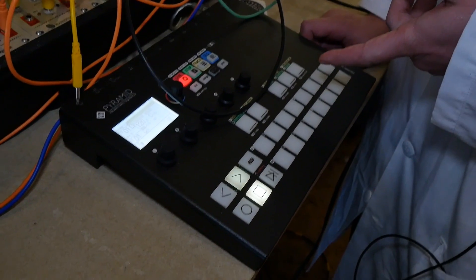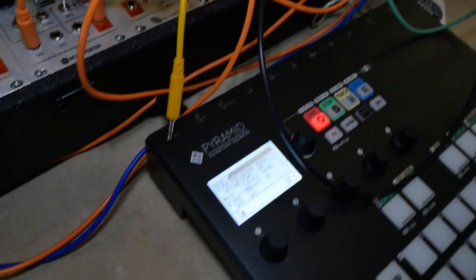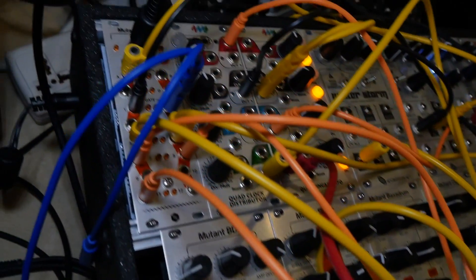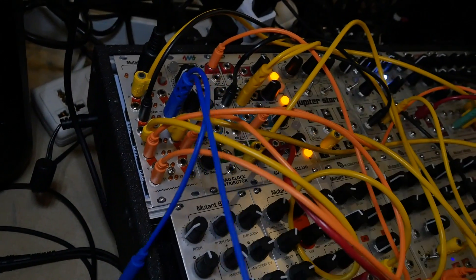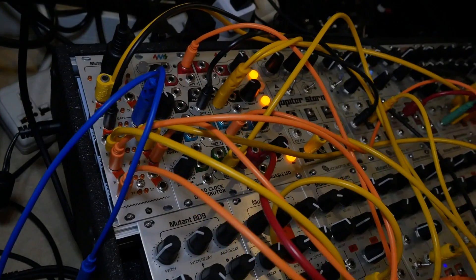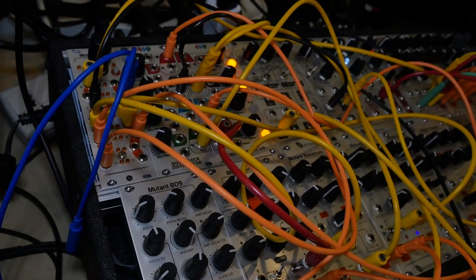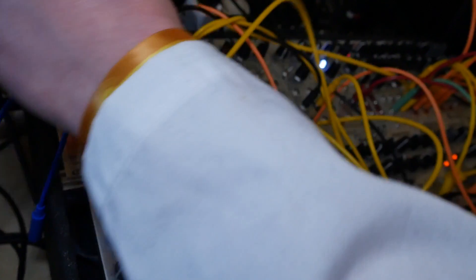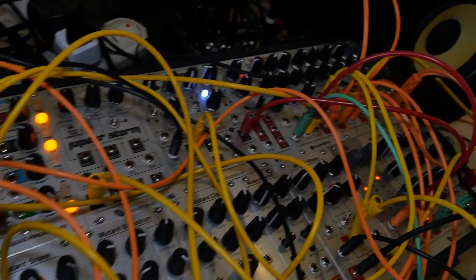So talk us through the kind of patch that you've got going on here. Everything is coming from the Pyramid, which is a great sequencer, but it's only got three CV outs and it's got loads of MIDI channels. So it's the ideal companion to the Mutant Brain. What we've got is basically a bunch of triggers going to our drums, a clock going to the 4MS clock divider, and then some CV routed to the Red Dragon and the pitch on the Mutant Machine.